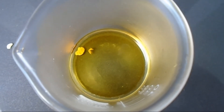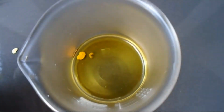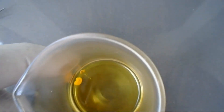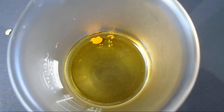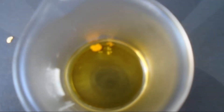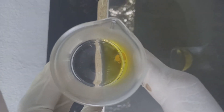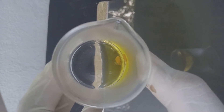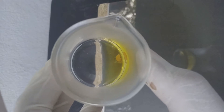Now you can see there is a very little reaction — the bubbles are coming out from the gold pieces. Now you can see the reaction: the gold metal is dissolving in aqua regia solution.